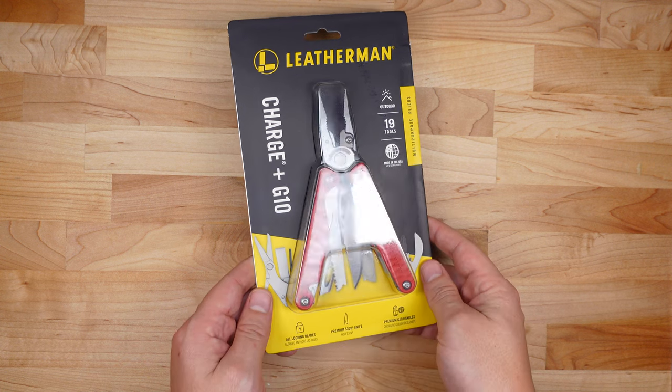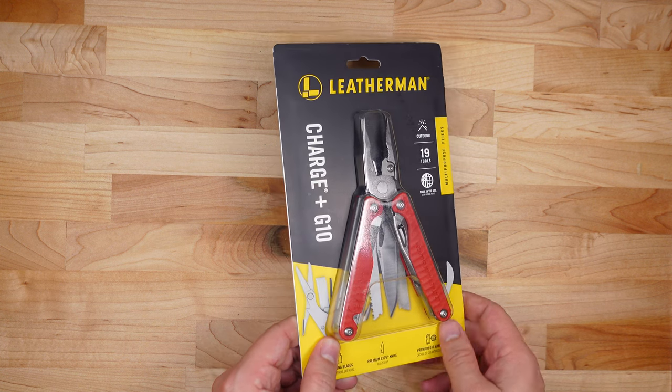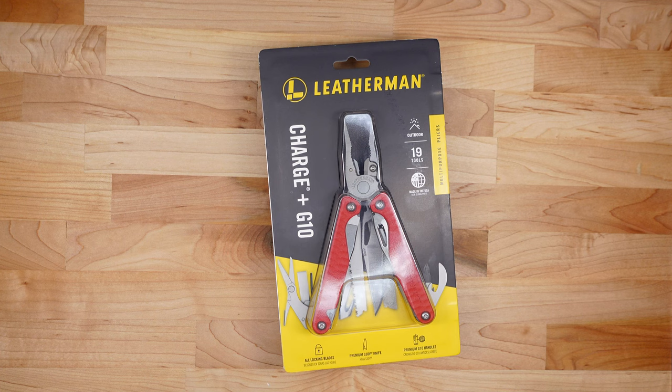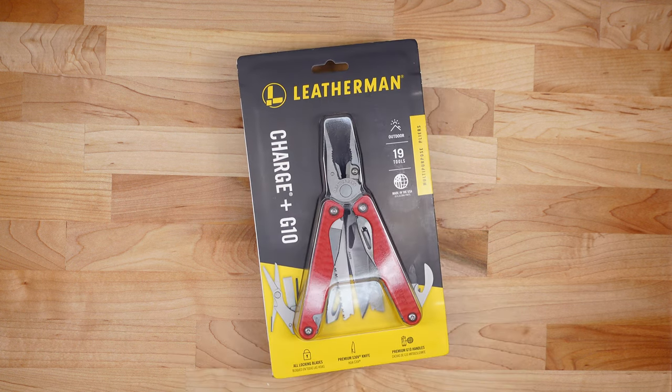So today we got the Leatherman Charge Plus G10 version. My very first video on YouTube back in 2013 was of the original Leatherman Charge. I was really excited when I saw that the G10 version came out because I have a couple of knives I really like that have G10 scales on them, and my favorite pistol also has G10 scales on it. So G10 is just a material I personally like a lot, and I thought it was pretty cool that they have a special edition G10 version — I just had to pick this thing up.